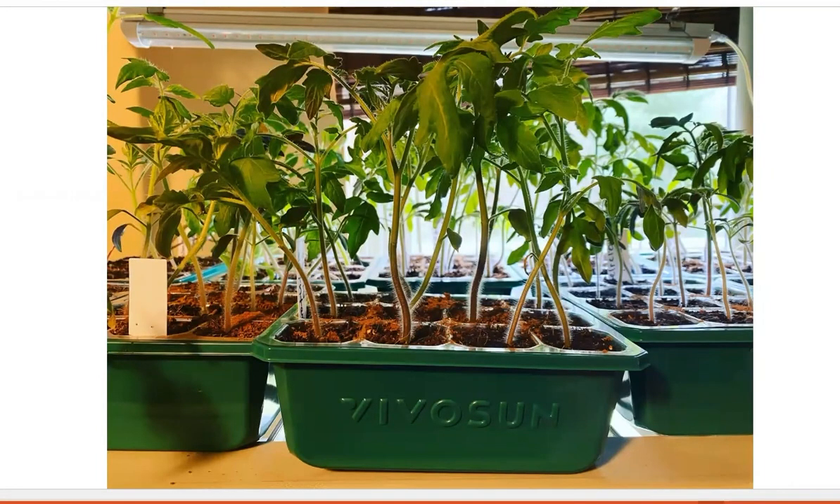Thank you for stopping by. Today we are going to talk about seed starting trays for your garden. Before we get into the trays, I want to let you know that the pictures you will see in this video are pictures that we have taken of our seedlings this spring. Right now you are looking at one of our tomato plants in their seed starting tray.